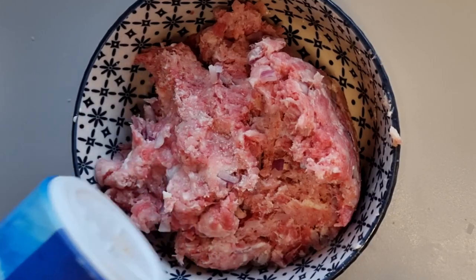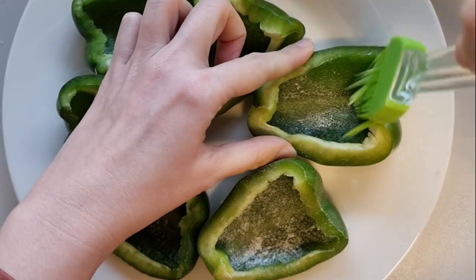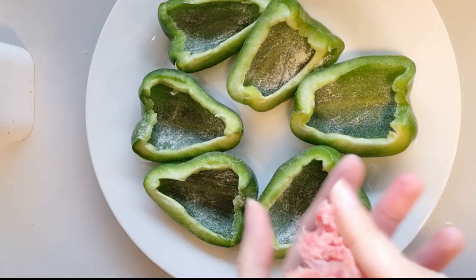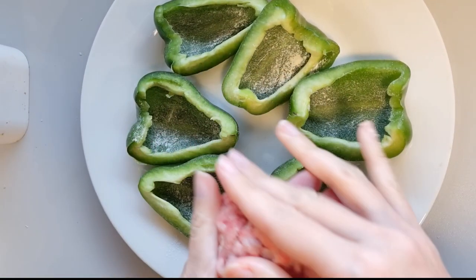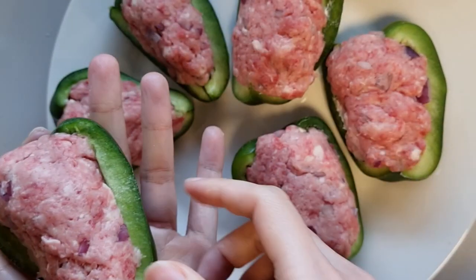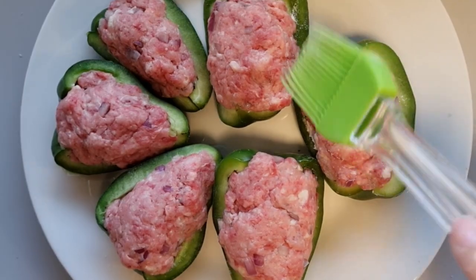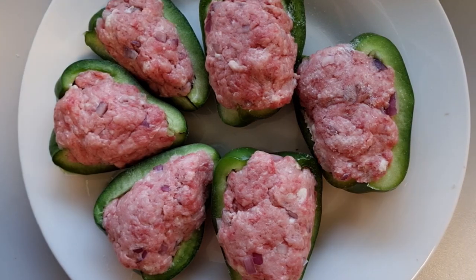Add a little bit of salt. I dust the bell pepper with a pan of flour. Roll the patty in an oval shape and fit it inside the bell pepper. Dust the flour on them and they will be golden brown when cooked.